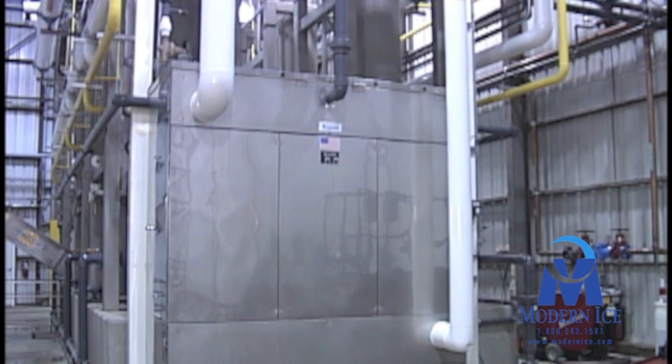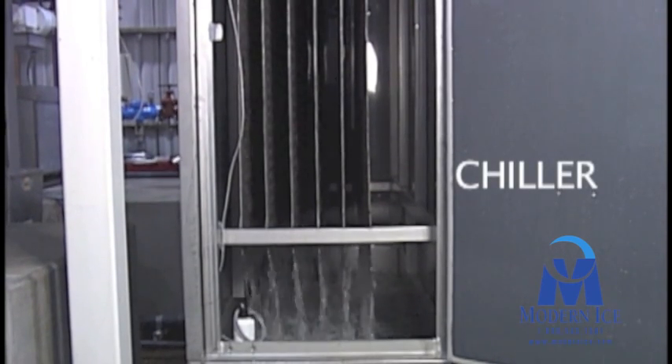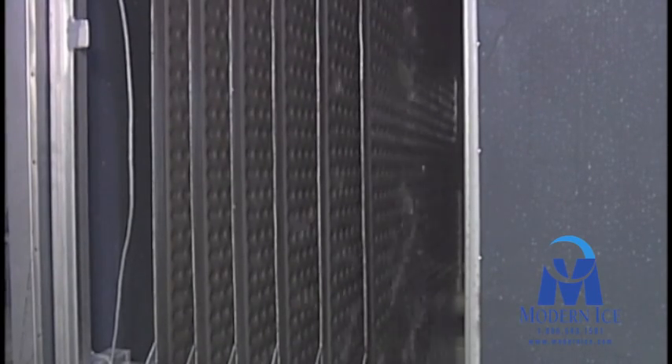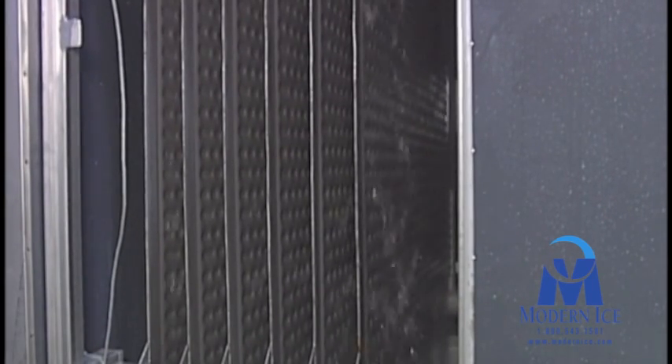Once the water is purified, it is sent to the ice making system. The water is passed through a chiller manufactured by Turbo. The chiller is capable of bringing the temperature of the water to 34 degrees before it enters the ice makers.